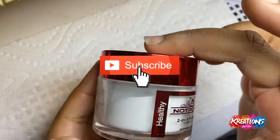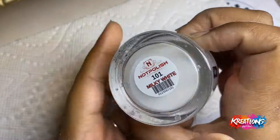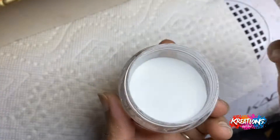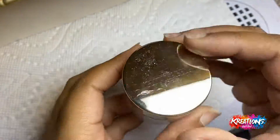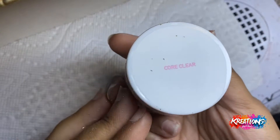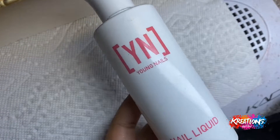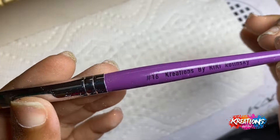Thanks for tuning in to my channel — make sure you like and subscribe to get all future videos. Right now I'm just showing my products: we have milky white from Not Polished, rhubarb fizz glitter mixed acrylic from Glitter Bells, gold ether flakes from Wave Gel, clear acrylic and monomer from Young Nails, and my size 16 Creations by Kiki acrylic brush, which is my favorite.